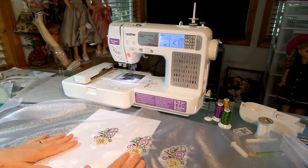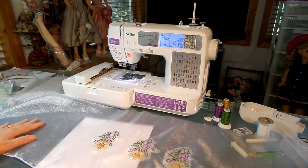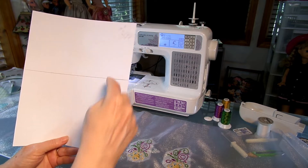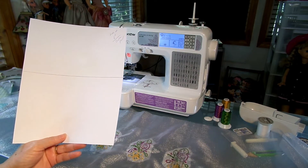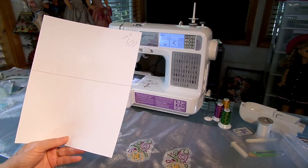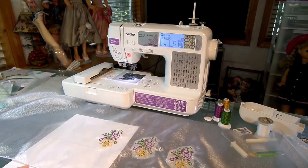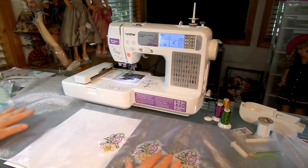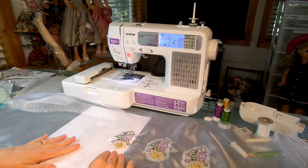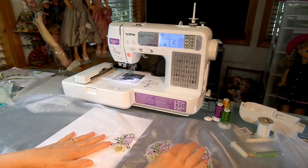An easy way to line up your designs is to take a plain piece of white paper and go up from the bottom. From the bottom of my organza hem, I'm going up six inches to the center of my design. You don't have to do this, but for organza it's easy because you can see right through and get your lining done quickly. All you're doing is lining up the bottom of your hem with a piece of paper, and it's perfectly aligned to the center of your design.